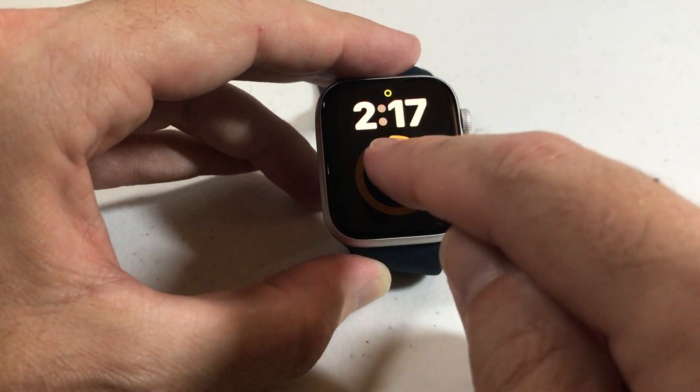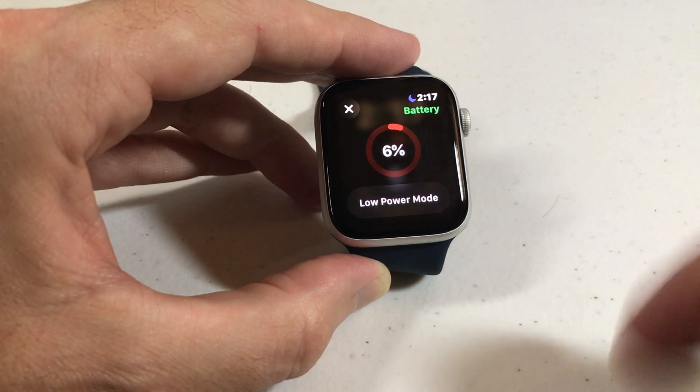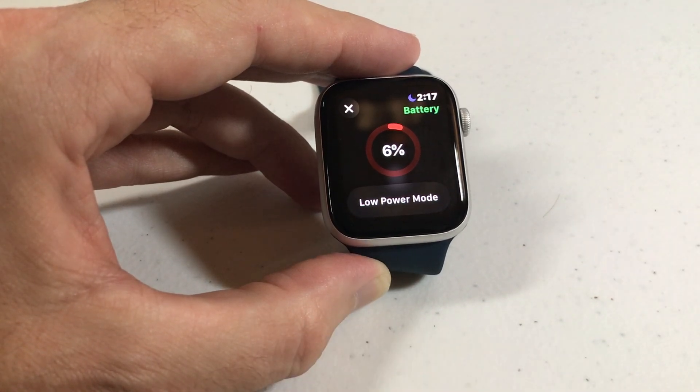If you want to turn it off, you do the same thing we just did — turn it off. Anyway, that's how you turn on low power mode on your Apple Watch SE. As always, I hope the video helped. Thanks for watching.